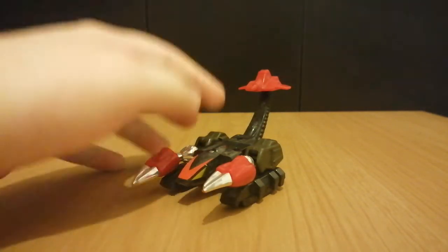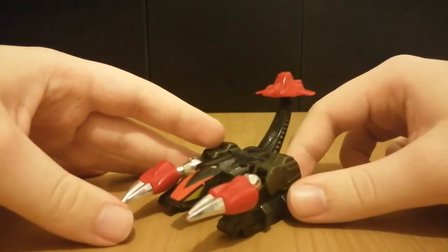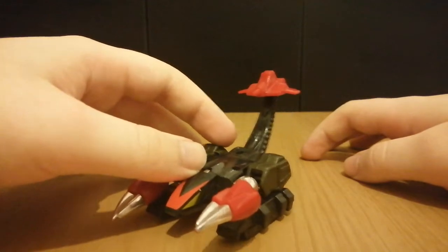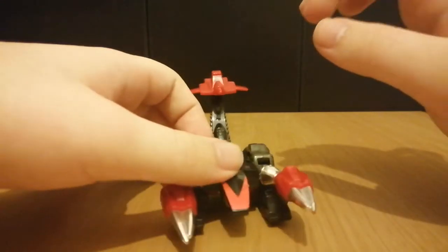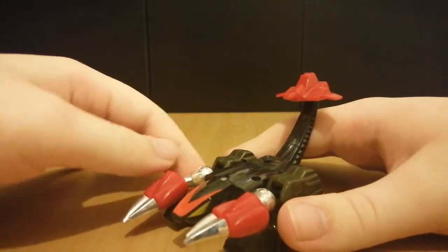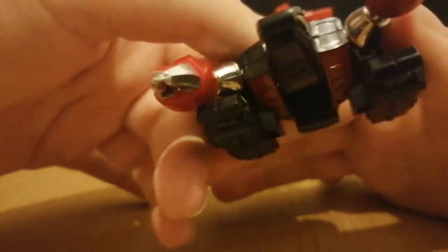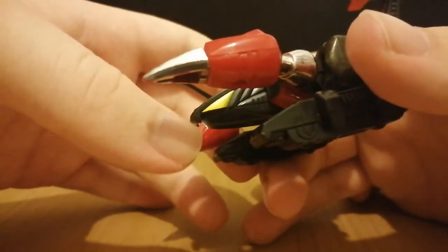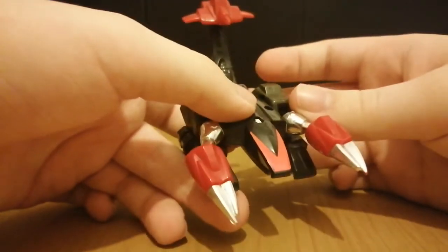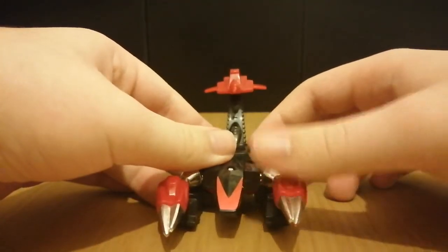Let's just have a look at the figure. As his name implies, Scorp transforms into a scorpion. This is of course much smaller than Scorponok, but it's still cool-looking. Looking at the figure, we can see the head here. He's got some fangs, as you can see. The yellow eyes there, which I'm pretty sure is actually inaccurate for a scorpion's eyes — this is more meant to be robotic.